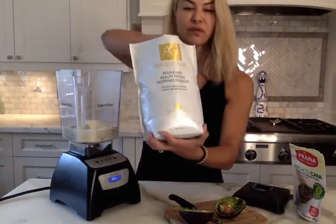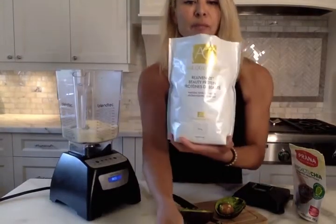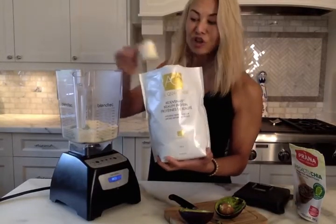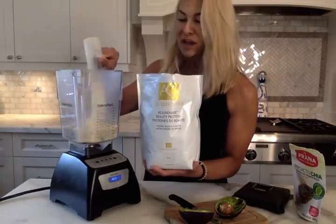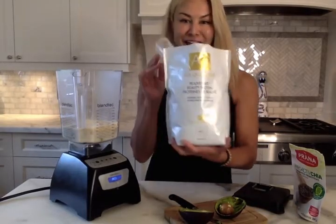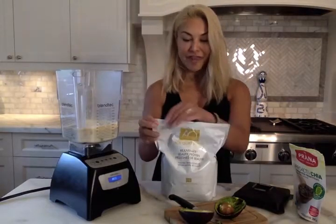Today I'm using a protein by H Cruncher. This is a lactose-free protein made from marine collagen and it's loaded with probiotics, which I love having as part of my food so that you always have really healthy gut bacteria. I use a scoop and a half of that.